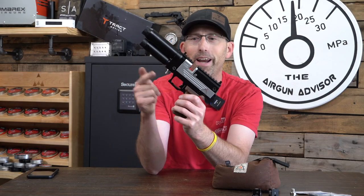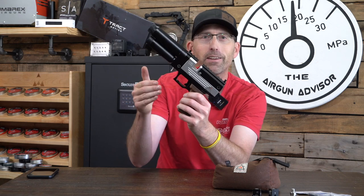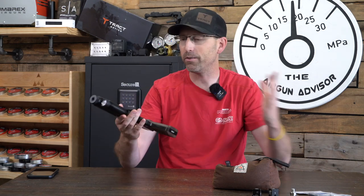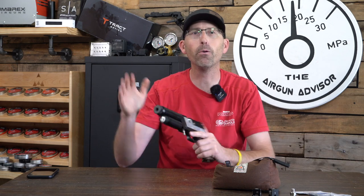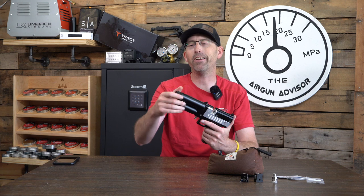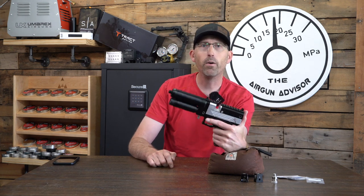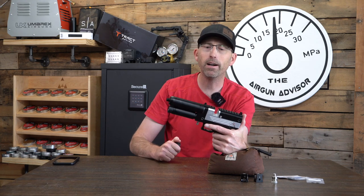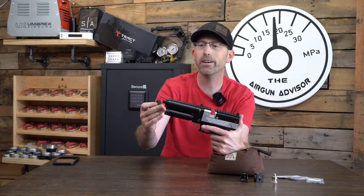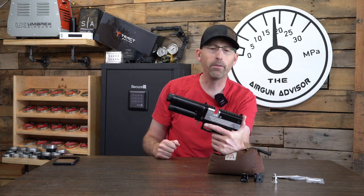It has a quick disconnect probe that doesn't come out — it's fixed to the pistol. You guys have been listening to us all along — I love that. I don't have to worry about a fill probe, which is what all airgun companies should be doing. The other thing on the front is a threaded muzzle, 1.5x20. So if you want to put a 0 dB moderator on here or quiet it down — because as I mentioned, it does have a little bit of bark — you can do that. I'll be throwing a 0 dB on here for my testing down at the range.